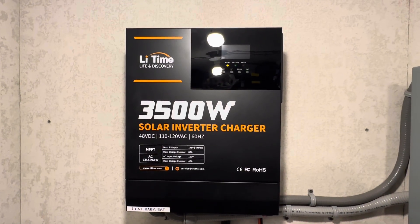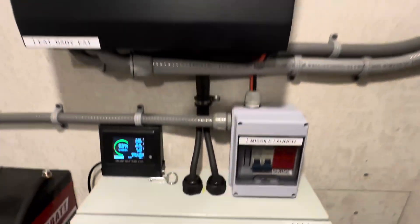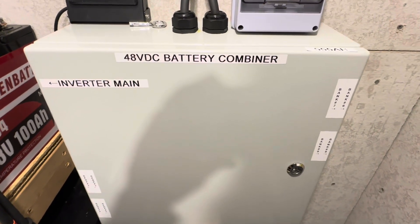Hey everybody, welcome back to the channel. Got a progress update for you on the 48 volt build today. I'm going to cover this right here — my battery combiner box that I built from scratch. So let's get right into it.